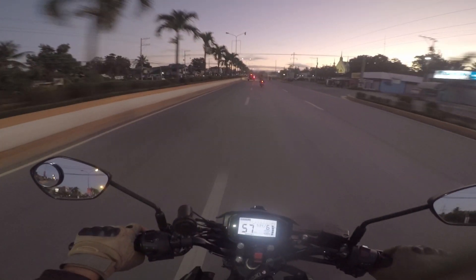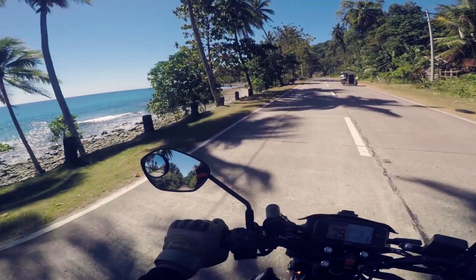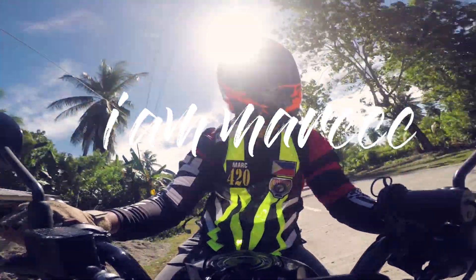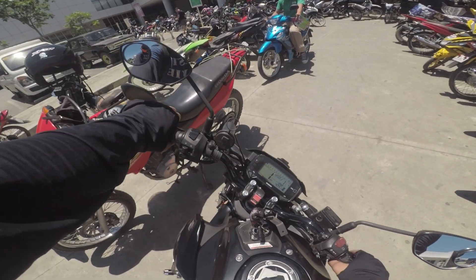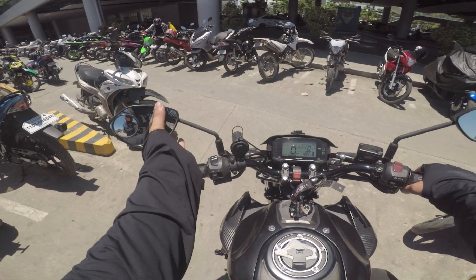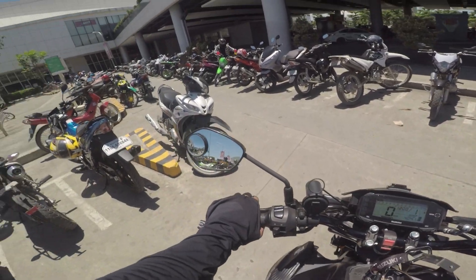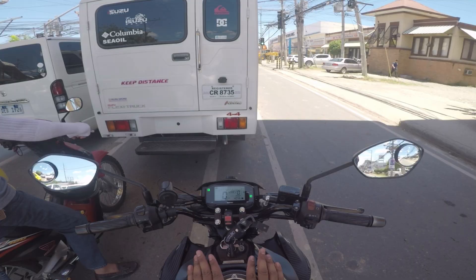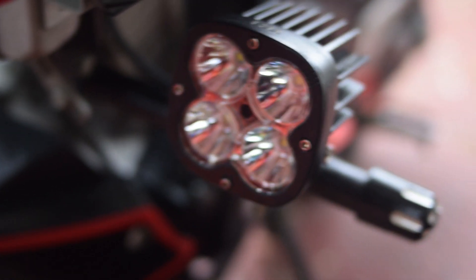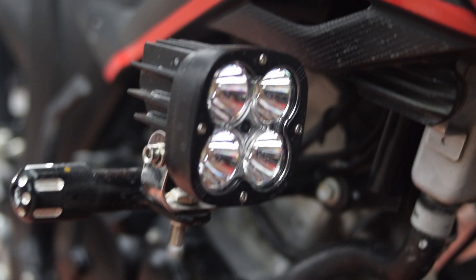Ang sagot? Auxiliary lights. Maraming naglipad ng auxiliary lights ngayon sa motorcycle market. May mga simple LED bars na abot-kaya ng masa. Kung may extra budget ka, you can go for the blue water LED lights. But if you want to get serious pero ayaw masaktan ng bulsa, the laser gun auxiliary lights is your answer. Introducing the TDD Laser Gun Auxiliary Lights.